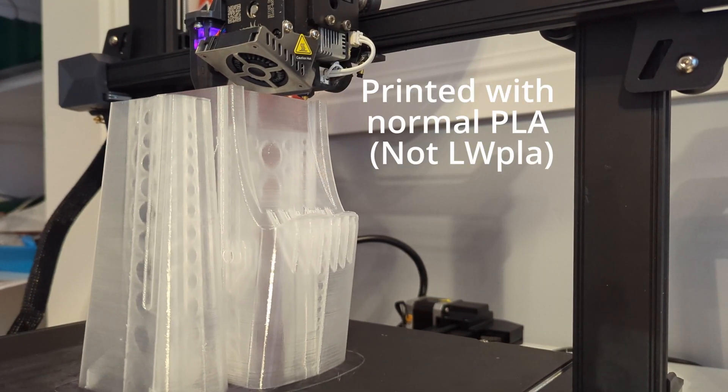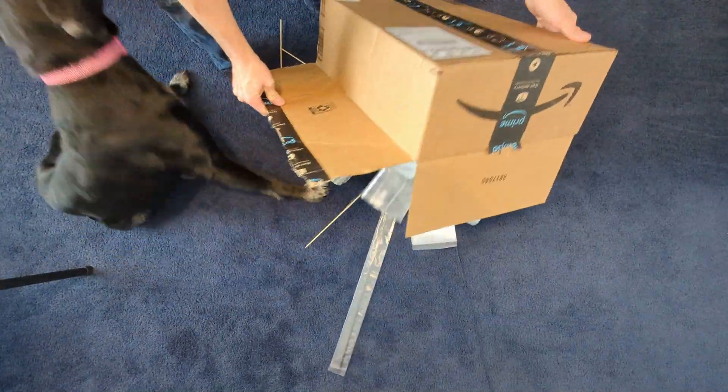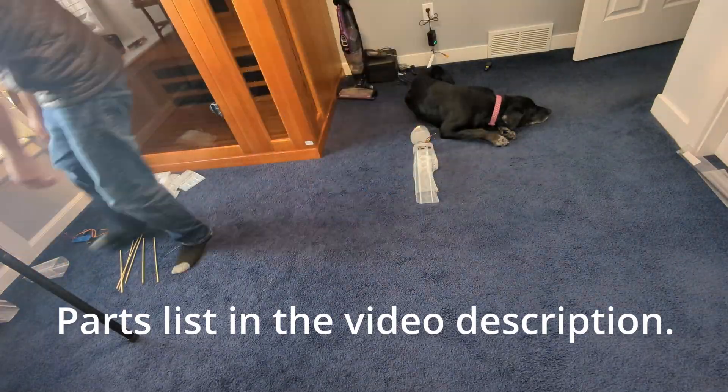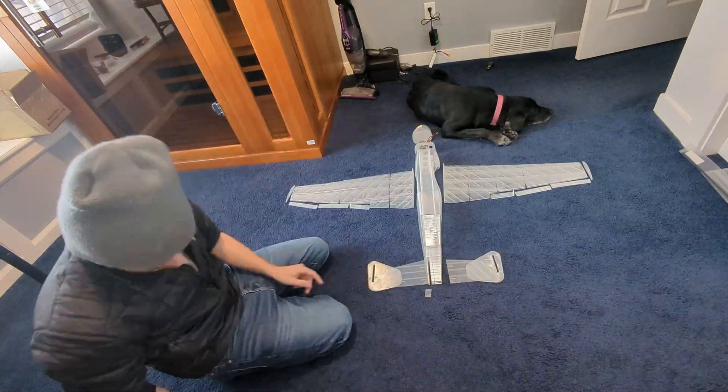The first step was just to print all the parts. In total it was about 40 components and it took about two weeks to print. Once I had all the parts printed, I laid them out on the floor in the way that the aircraft would be assembled, so I could get a game plan of how I wanted to put everything together.